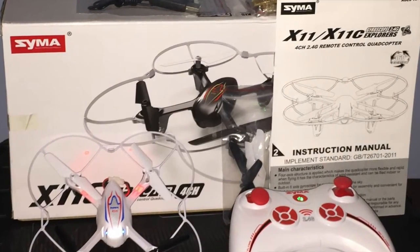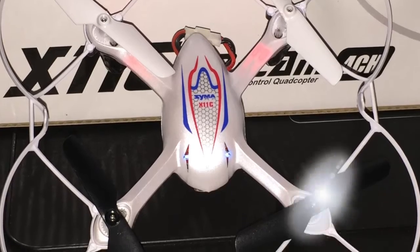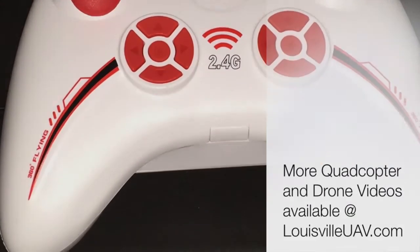It's easy to fly, it's light, children can fly it easily, children won't be hurt by the prop guard, and most importantly, it has easy to use flip functions — so in about 15 minutes you too can look like an expert in front of your kids.